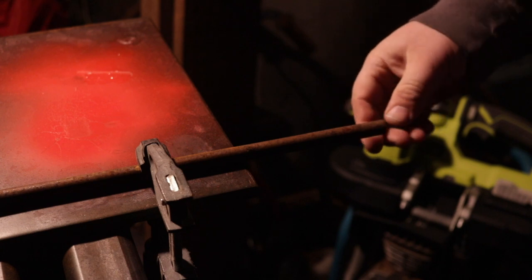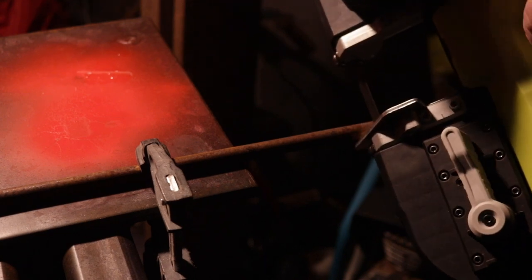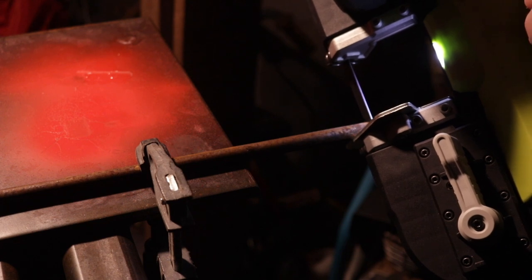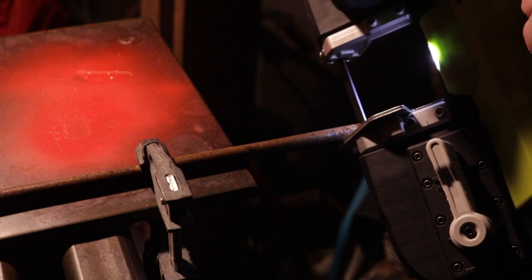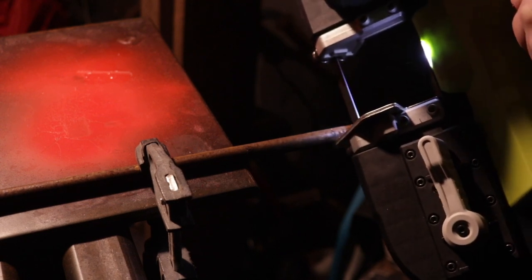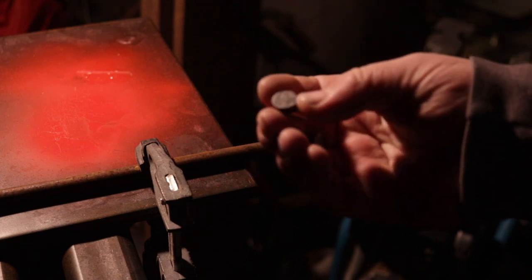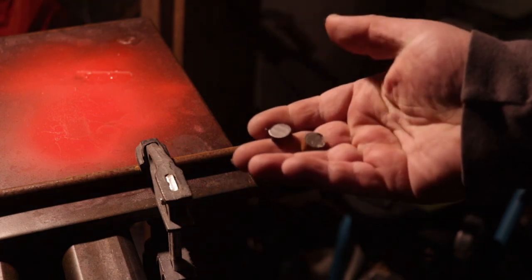Let's see how it cuts. In here we've just got a rusty piece of — I think it's half-inch round bar — let's see how it does. Not bad, not very loud, and it cut just fine.